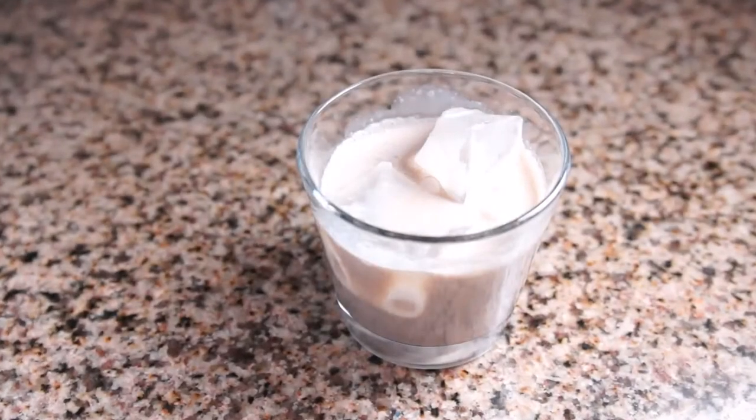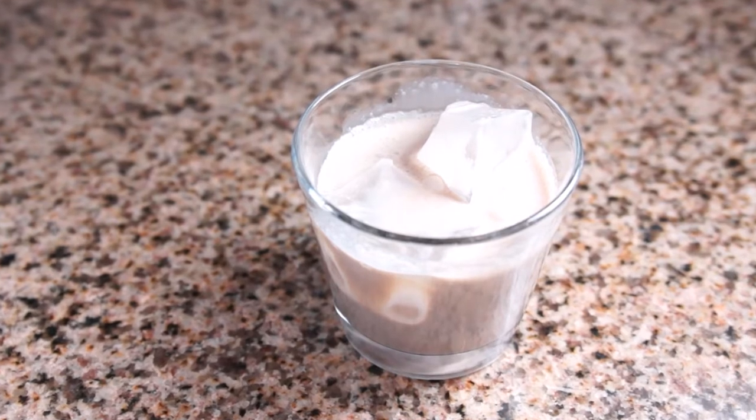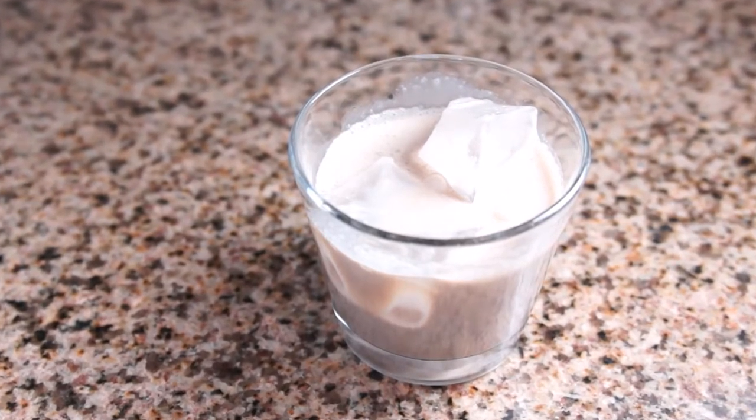Hello friends, my name is Jenny, and today we are making one of my favorites, Irish cream. I tried out about six different methods of making this, and now I'm going to share with you my favorite outcome.